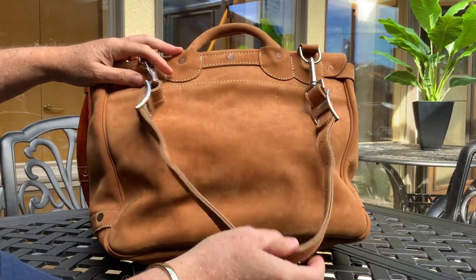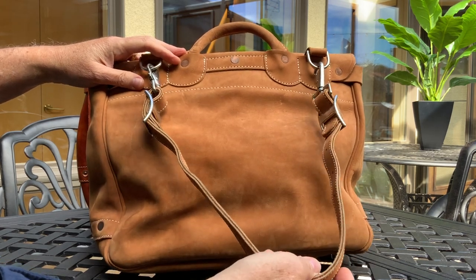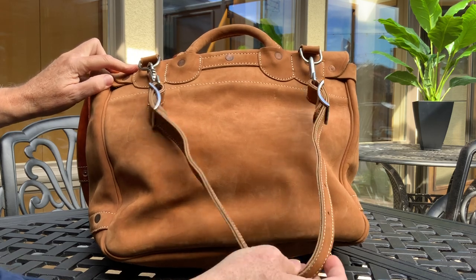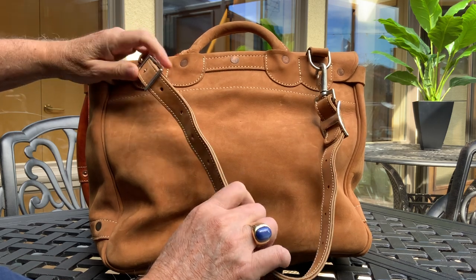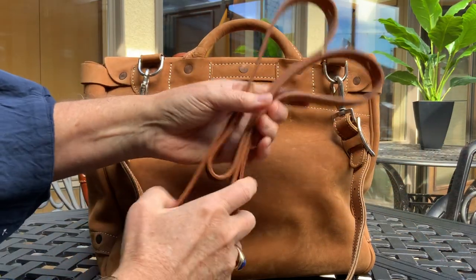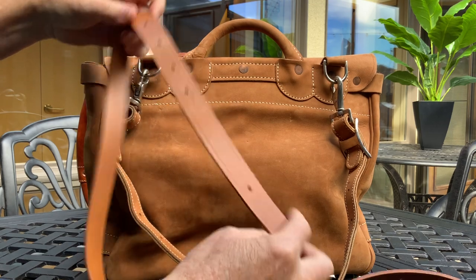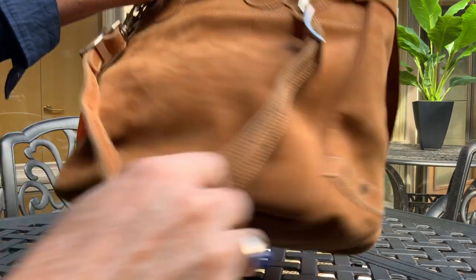The shoulder strap on these tends to be very anemic — there's never a shoulder pad, and it's not very long, although some bags did sell with longer straps. This one is at its longest configuration and it's still too short. I always have these around — you can get replacement shoulder straps on eBay, punch the holes with a leather punch, and get the size you need. It's a nice little bag.